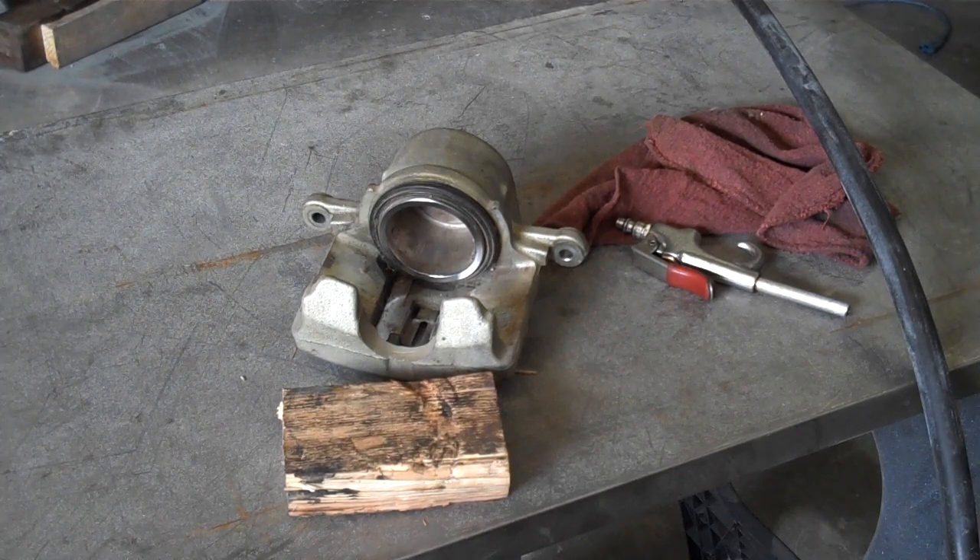We don't do a whole lot of caliper overhauls in the business anymore. There's really not a whole lot of percentage in it — you can purchase a brand new or remanufactured caliper relatively inexpensively. However, there may be a time where you've got to take a caliper apart and put it back together again.